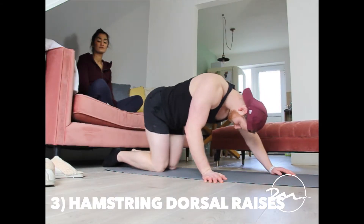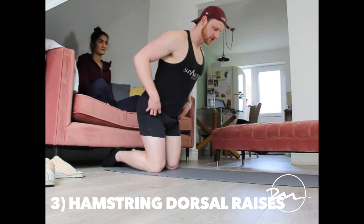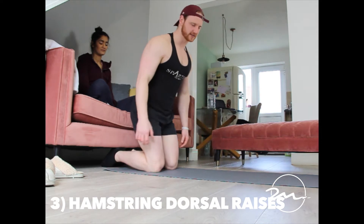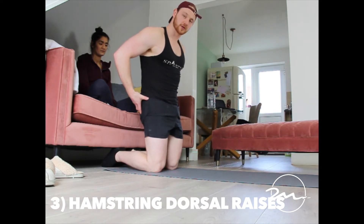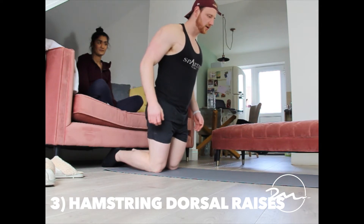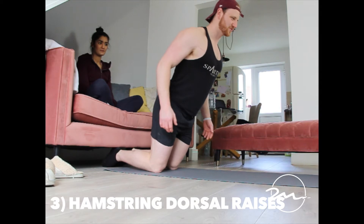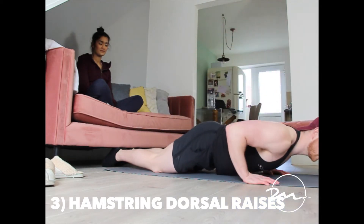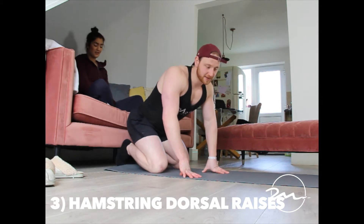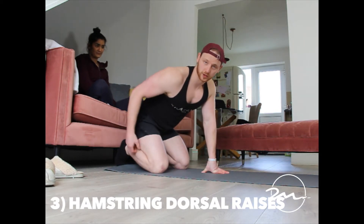Underneath the sofa. A common mistake I see here is people hinging over with the hips, and then the hamstrings aren't active. What you need to do is keep your glutes turned on and active, then load out — and you'll find it a million times harder. As soon as you give in, push back up. The idea is to use the push-up as little as possible and make the hamstrings work as much as possible.